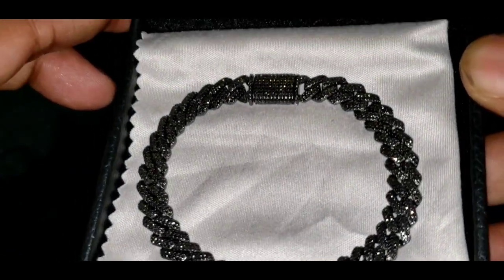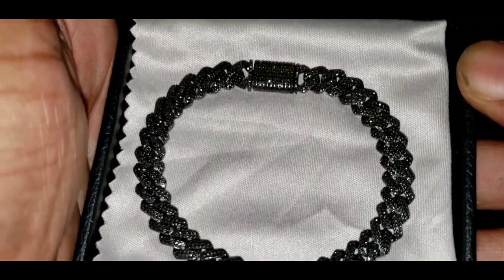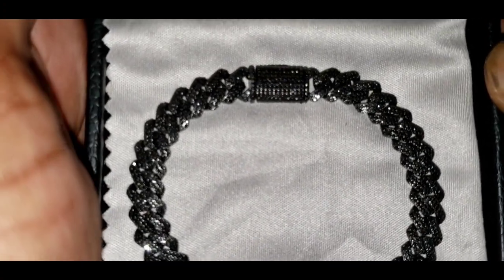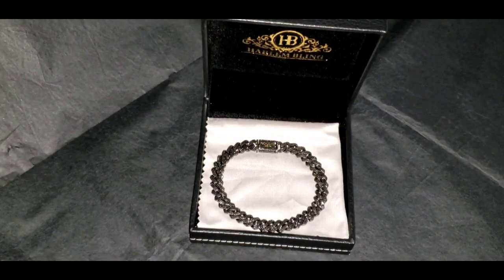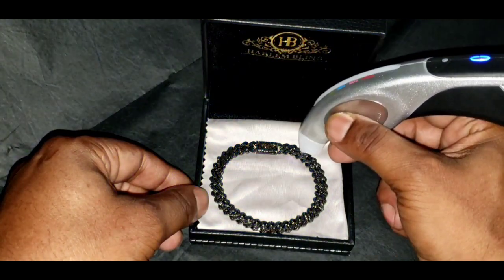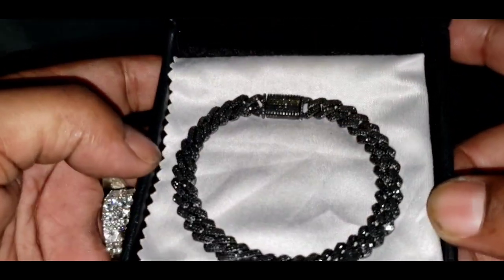This is the flash test. Now let's see if this bracelet will pass the diamond tester as moissanite. As you can see, the bracelet passed the diamond tester as moissanite.